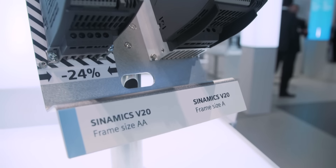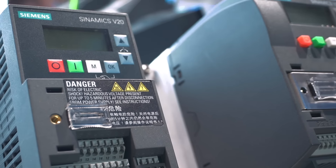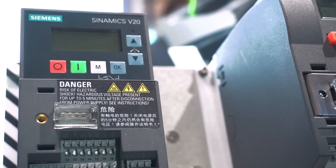Along the lines of more compact, but still everything you need, we are presenting our highlight at this year's Hanover Messe: two new frame sizes of our Sinamics V20 Basic Frequency Converter. Both new frame sizes, AA and AB, are the yet smallest frequency converters marketed by Siemens.